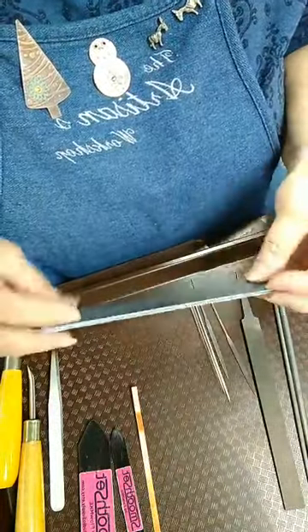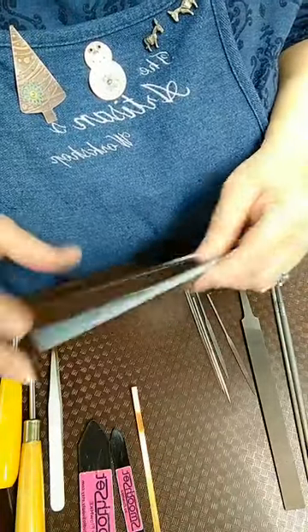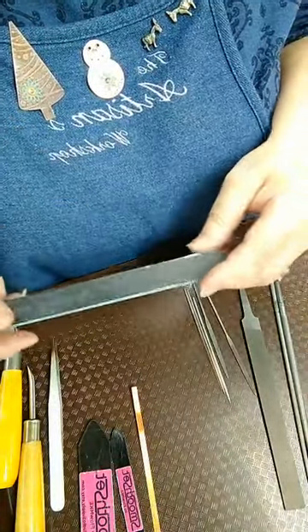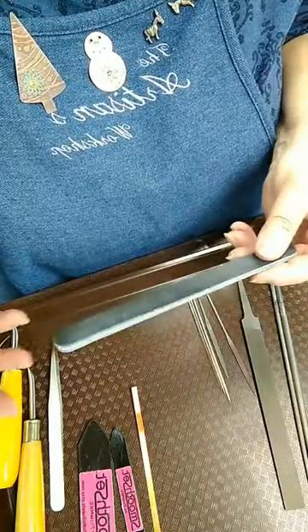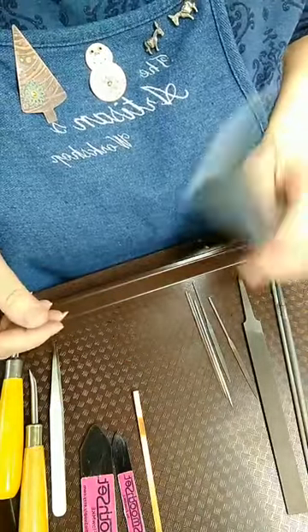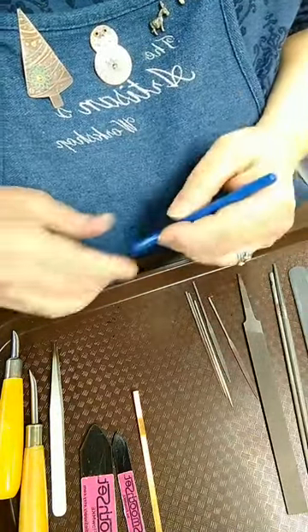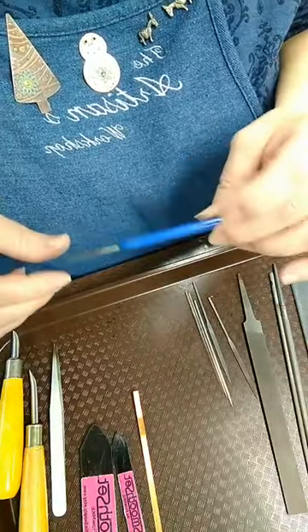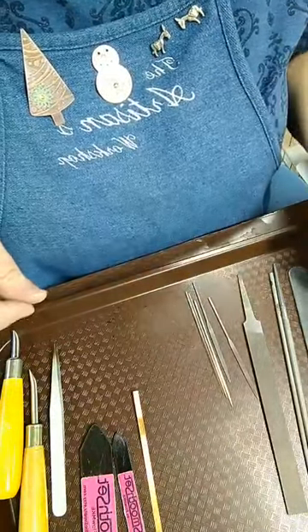Then there are simple emery boards — just regular nail file kind of things. They come in different grits and are handy to have. They're very inexpensive — you can get these at Sally Beauty Supply or on Amazon. And I always have an awl handy. I have several of these. This one I've kind of trashed, but I've got some that have a real fine point. They have their uses — they come in handy, and everybody should have one of these in their tools.